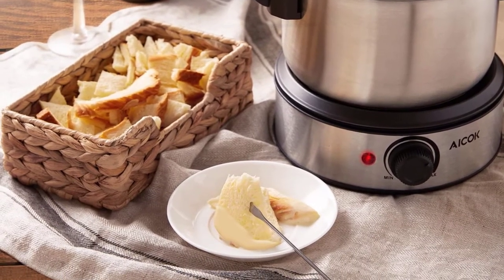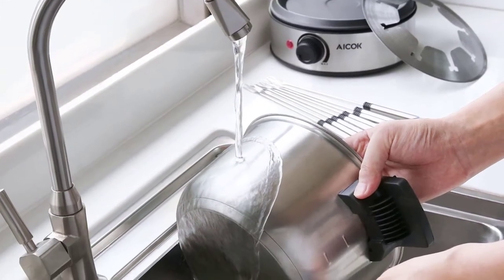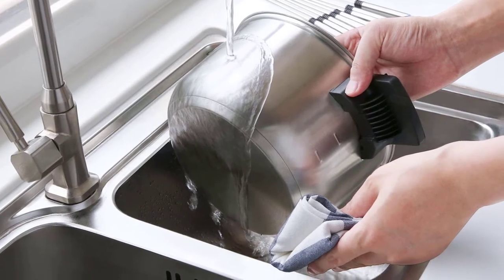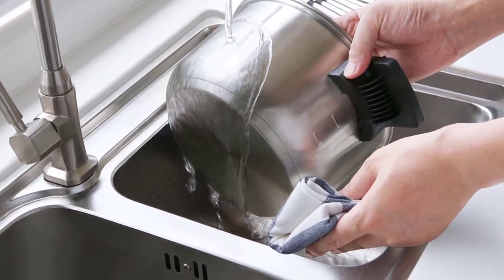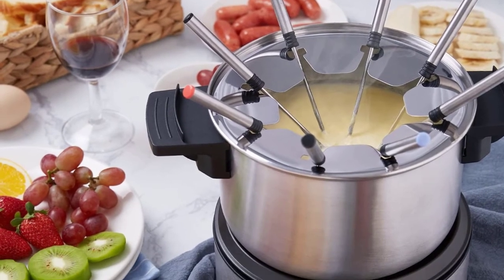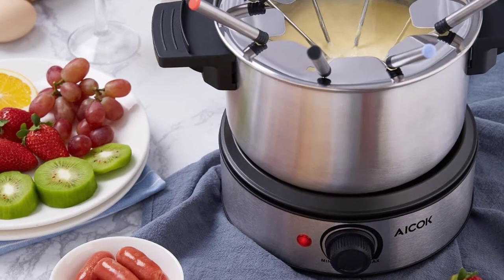The 8 forks it comes with are all color-coded, so your guests won't be confused as to which fondue fork belongs to them. This fondue pot is set at the appropriate temperature so that it can be used as a warmer and also to boil water. You don't have to fear hot oil or broth splashes with the Acock Fondue Pot because it is safe. In fact, this fondue pot is portable and stylish, giving the owner a sense of pride while showing it off.